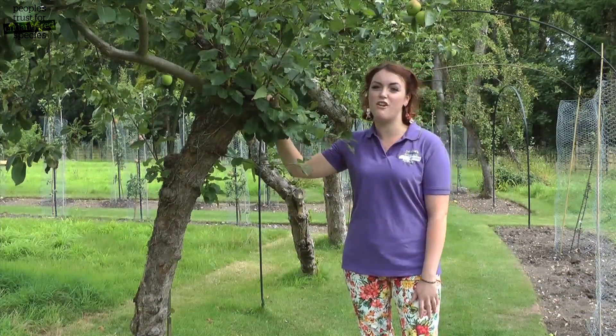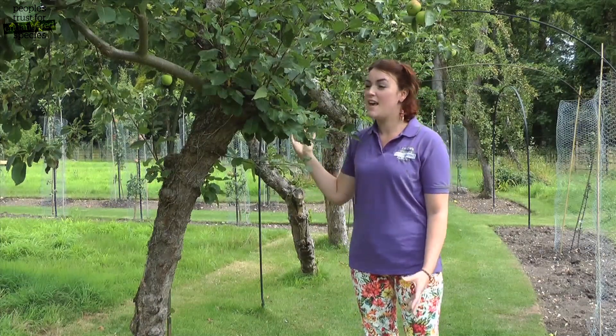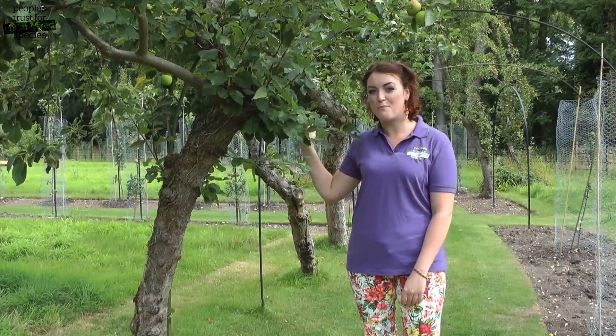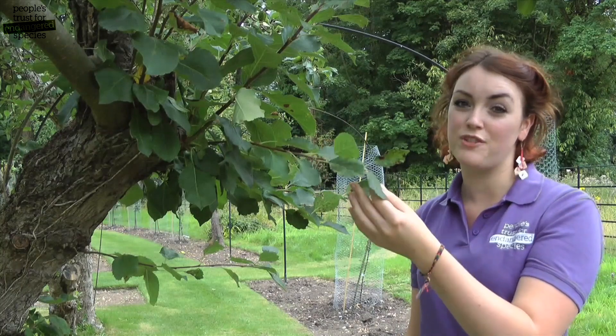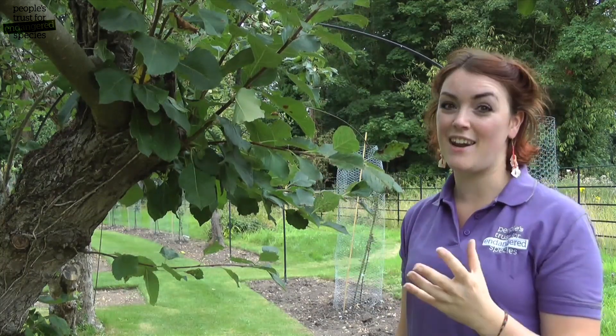Summer pruning is a good way of getting rid of excess growth in your fruit trees, especially after you've winter pruned your tree. Your tree might put on a lot of vigorous, bushy growth in the summer. A lot of this growth will be surplus to requirements and is cluttering up the tree, so we'll want to get rid of most of this, keeping a couple to turn them into fruiting spurs. Pruning this crowded growth out in the summer means more of the energy from the tree will go into fruit production and not into more leafy growth. It also means more air and light can get to the tree and to the ripening fruit.